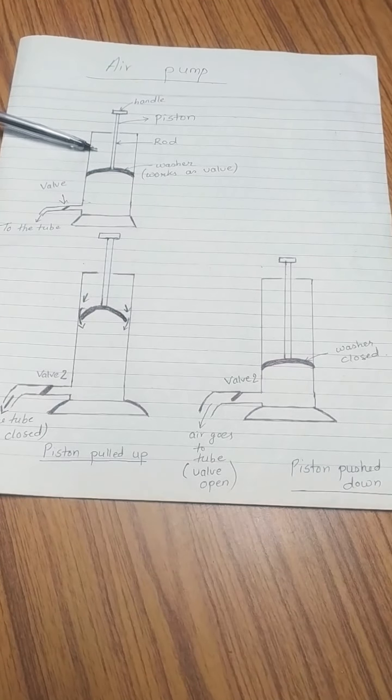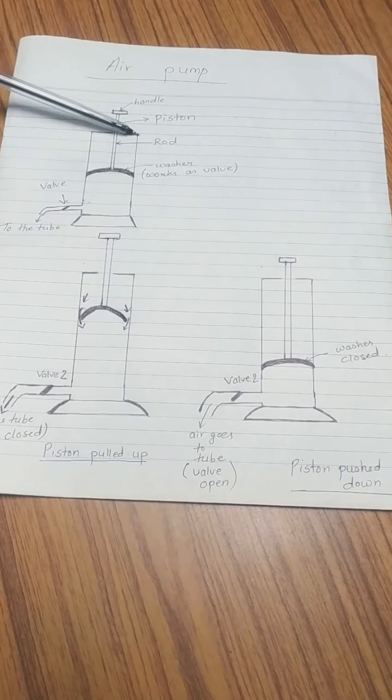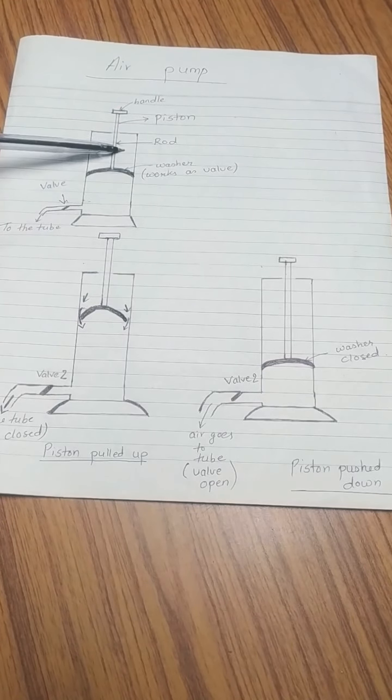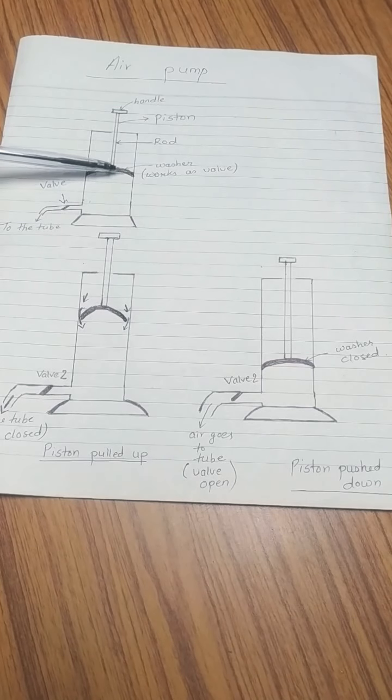Unlike the syringe, the air pump is not tight or sealed, so the piston can move in and out and air can get in and out. The piston has three parts: handle, rod, and washer. If you have seen a pump and its washer part, you may recall it is made of rubber and is slightly curved inwards. The washer is designed so that air can move from one area to another through it, working like a valve.